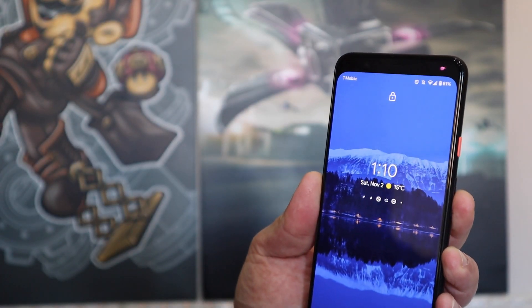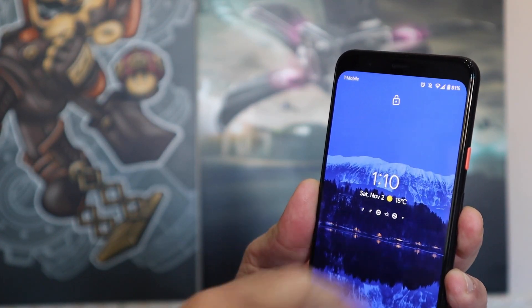I was using the Pixel 3a as my main phone before switching to the Pixel 4. One of the really cool features I always enjoyed is the always-on display — at a glance you can see your notifications and what's going on. That awesome feature has been brought over to the Pixel 4. However, because of its amazing face unlock feature and how quick it is, you tend to unlock your phone a lot. Even when you just want to glance at the always-on display, just by doing that action it essentially unlocks the phone.